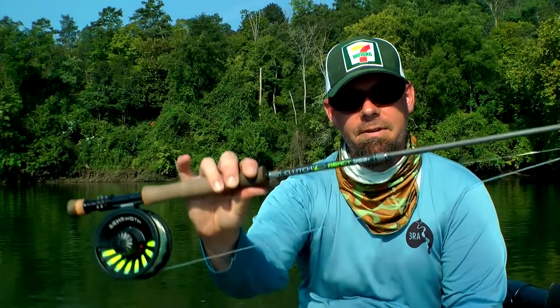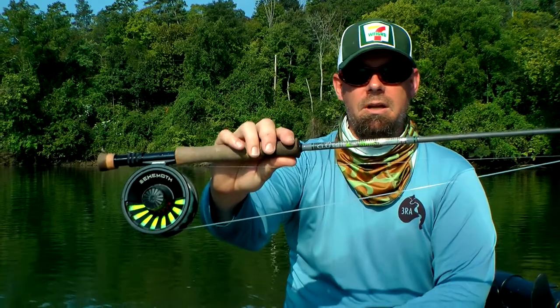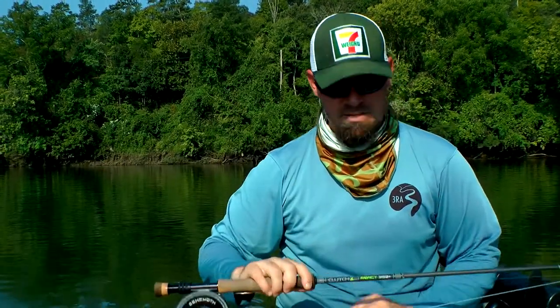Welcome to In the Spread. I am Sam Looper. Today we talked a lot about fishing for smallmouth bass, particularly using the fly rod. This is a Clutch React 350 — it's a one-piece rod, which is a little unique. Most rods you'd see us throwing streamers on are four-piece, nine-foot long. This is an eight-foot, one-piece.